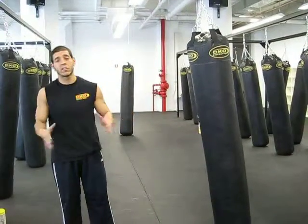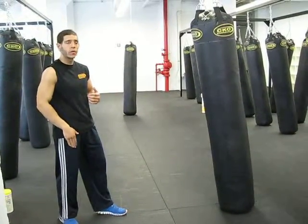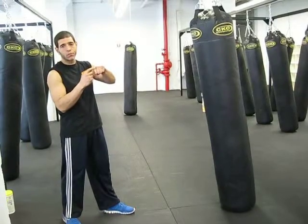Let's start with the most basic of basics, which is your jab. If it is your jab hand, we're going to keep that right leg back as a righty, left leg forward. We're going to keep hitting with the two lead knuckles on your left hand.